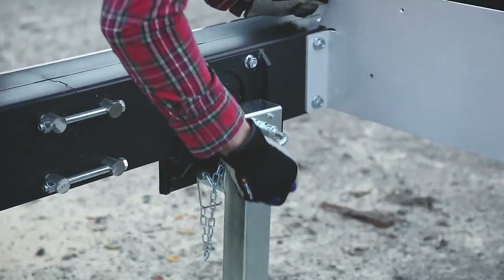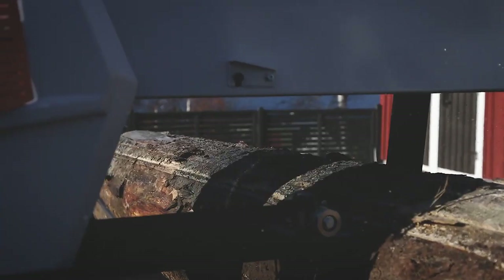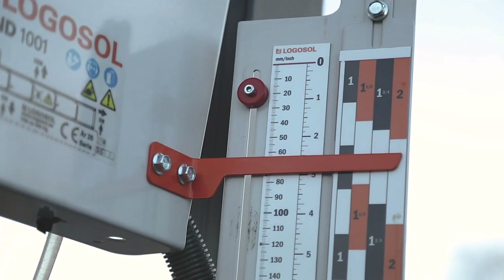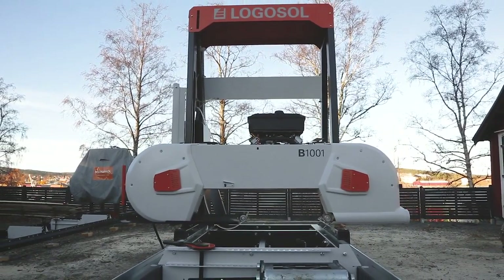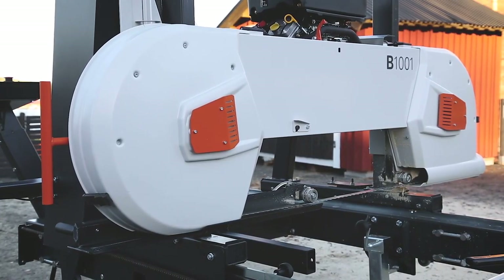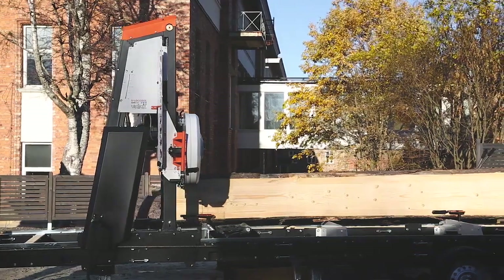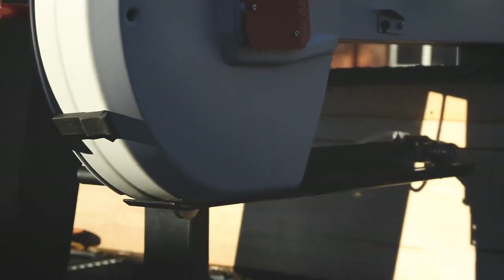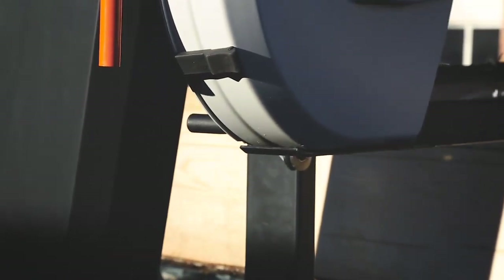The supporting parts are made of steel tubes, which provide the rigidity required to cut effectively. The sawhead is very strong and torsionally rigid, able to stand up to very high blade tension without affecting the settings at all. This is crucial for being able to cut fast and straight, and is a feature of the B1001 that really stands in comparison with other sawmills.